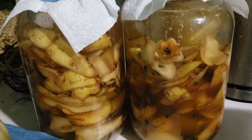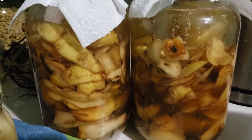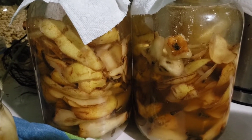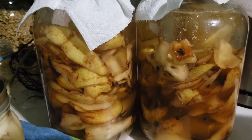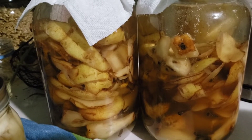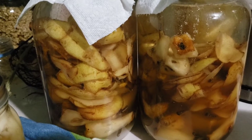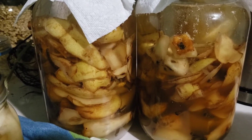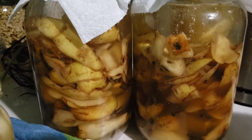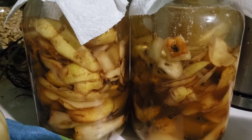I have my pear scrap vinegar sitting here. What I did is put all my scraps in here, then added four cups of water, a half cup of sugar, and a splash of live vinegar. If you have a live vinegar with a mother you can use that — Bragg's apple cider vinegar is also a good option. I'm going to let this sit and ferment for a few weeks, stirring it every day to make sure no mold appears. After a couple of weeks it should be fermented enough to remove the pear scraps, and then it will ferment a little bit more.